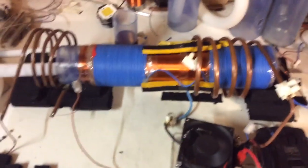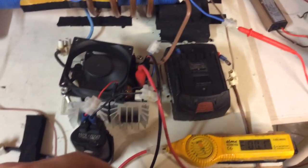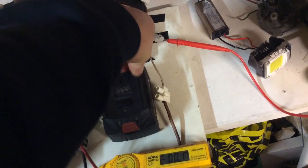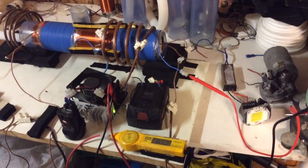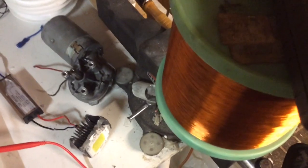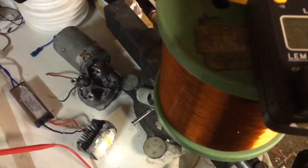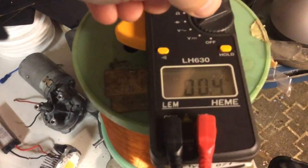I'll switch it on and see what it gives us. Sorry about that — if you got blinded, that's the LED going off. We've got 19 volts going into the ZVS. Checking what we have coming out on the DC side — nothing really on the bifiler.